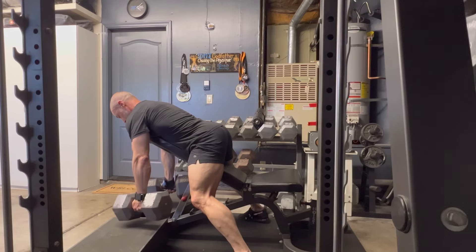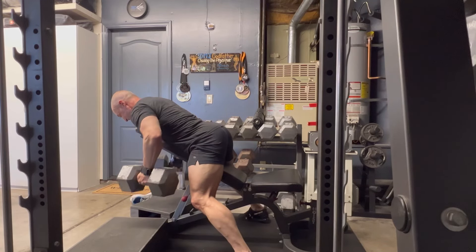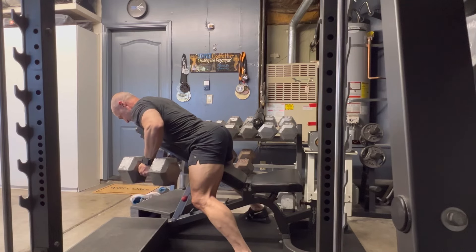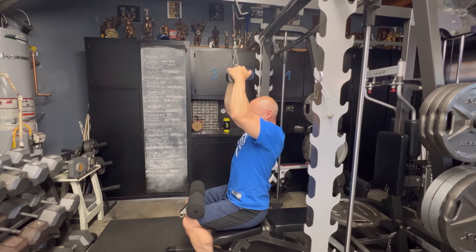I'm not going so close to failure where I'm generating excessive fatigue and at risk for form breakdown from the first rep to the last rep, especially with heavier loading. I want to make sure my form is really on point. I don't want any risk for injury. I also want to make sure I'm getting as much as I can out of the target musculature.